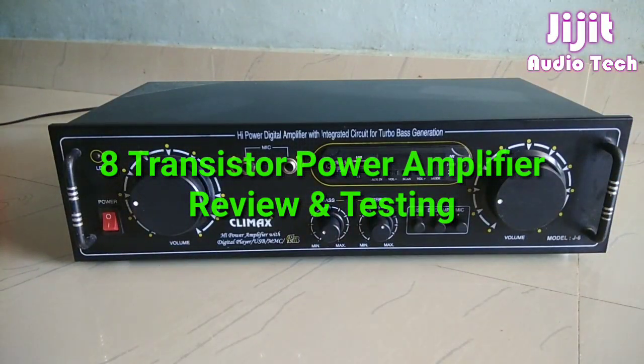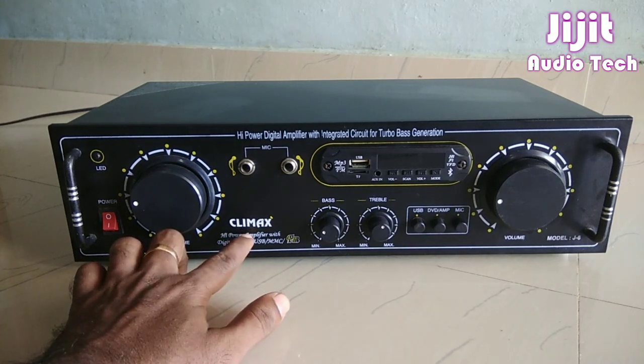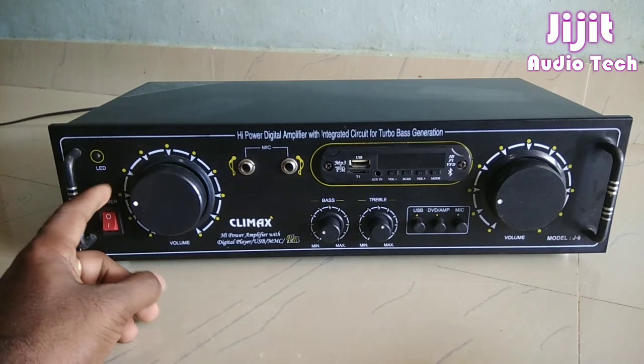What we're going to talk about in this video is a stereo amplifier. This is a stereo amplifier from the Climax and Delhi Base-Rite company. It has separate controls on the left and right.